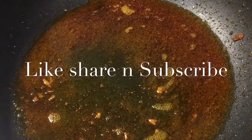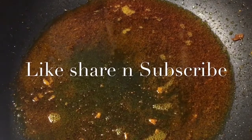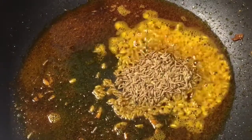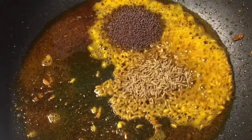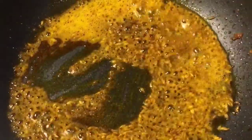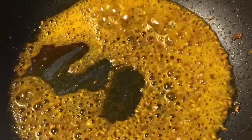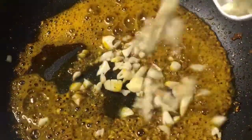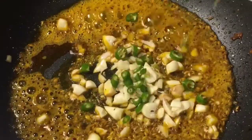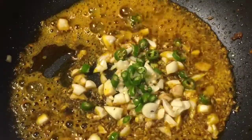Now in the same oil, put 1 tablespoon of jeera or cumin seeds and 1 tablespoon of mustard seeds or sarso. Then add chopped garlic or chopped lasoon and green chili or hari mirchi. Mix it.